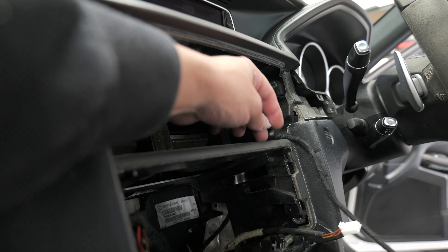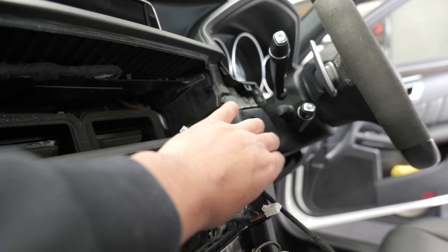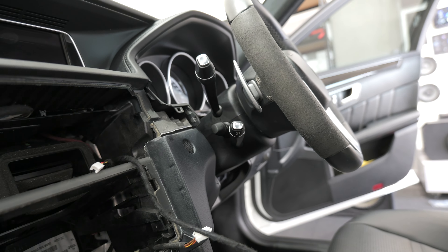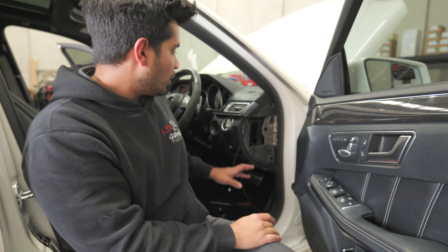We've now got one connector ready for our dash strip lighting on this side and another connector ready to get extended over to the other side. It's still the same day so it's not too crazy, but it's starting to get a little more in depth now — taking out parts of the center dash and the carpeting area. It's not overly hard; it's just pulling things apart, mounting, powering up, and running cabling.